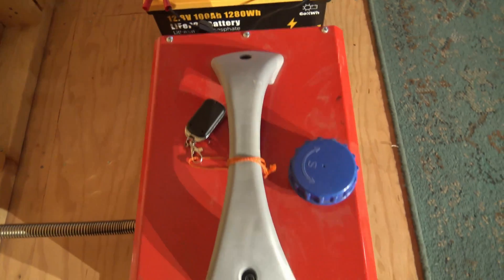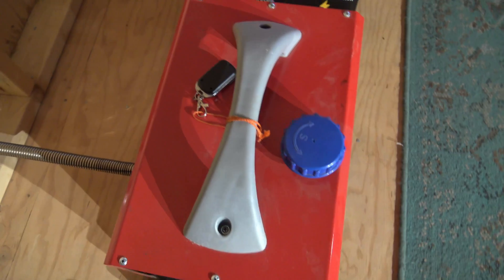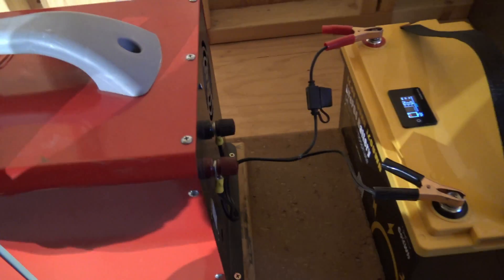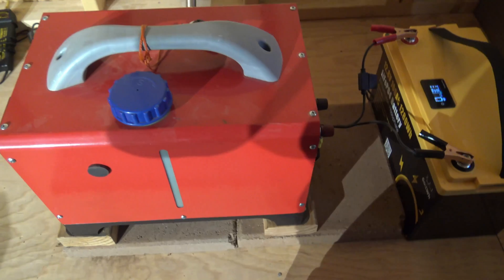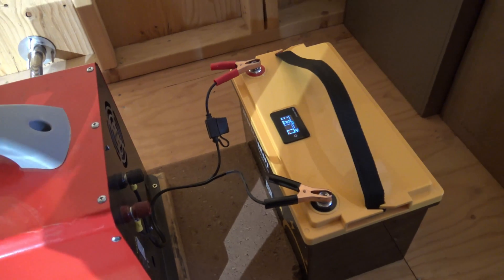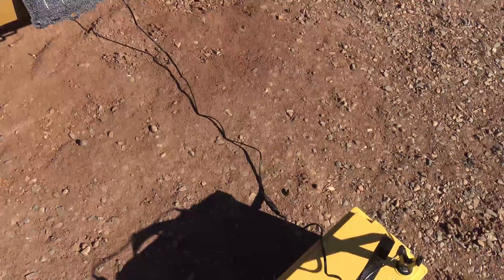Now we can see a draw of just 2.2 amps — this is currently running a diesel heater and I've got plenty of heat. This is the use I think this battery would be perfect for, installed in a tiny house. The cool thing is I can look in real time and see how much battery life I have left, so I'll know how long I can run this diesel heater until I need to recharge.